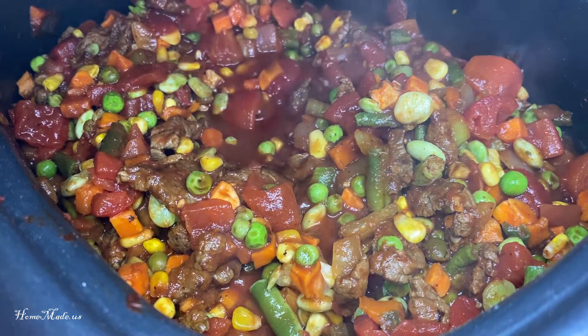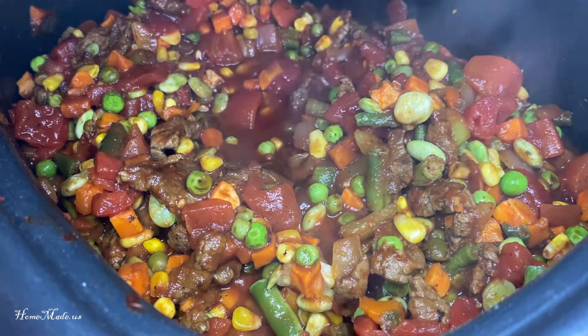Now I'm going to add in about 8 ounces of barley.